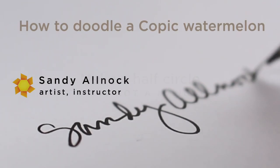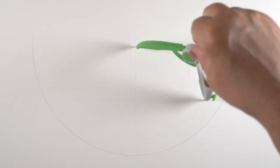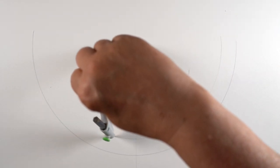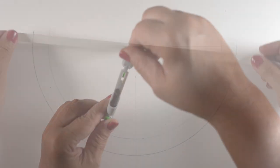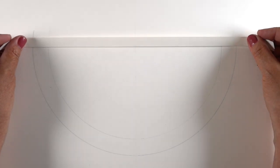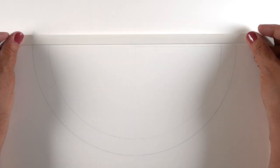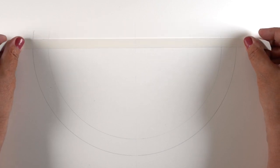Before I begin, let me say this is not a mandala. Mandalas are a spiritual exercise of some kind, I believe. I don't know much about it, but that's not what this was. It was just relaxing, and it's also not perfect because mandala artists are really good at making everything line up and everything's measured. Mine are not. That's why it's called a doodle.